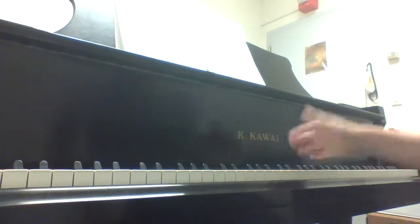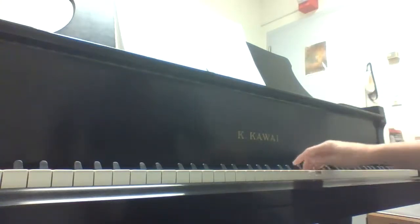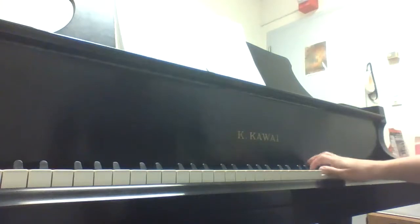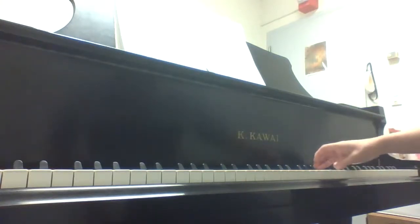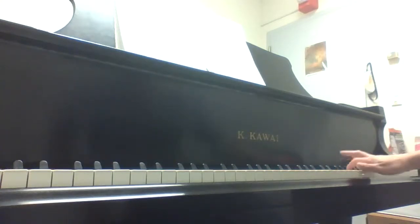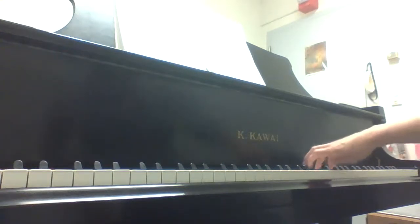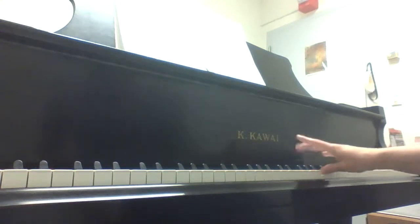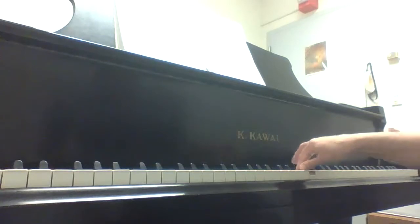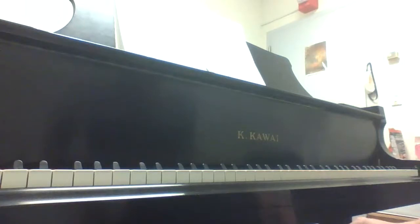Our right hand fingering is 1-2-3, then 1-2-3, flip under 1-2-3-4, 1-2-3-4, and then 5 for the top. Then come back down 5-4-3-2-1. Repeat that as many times as you need to.